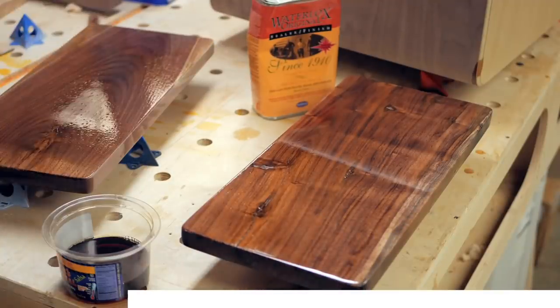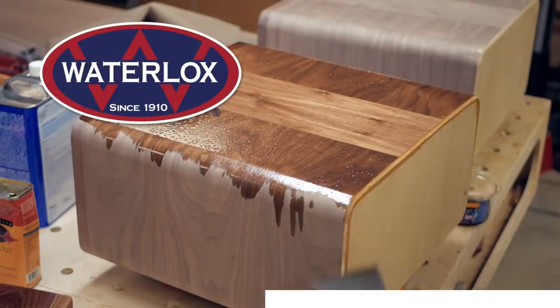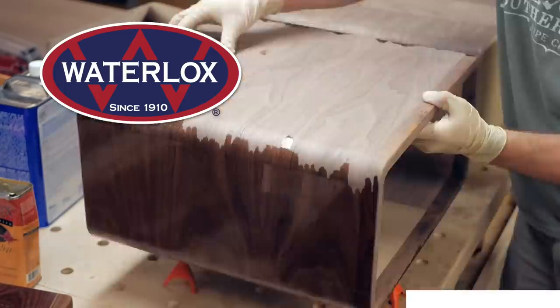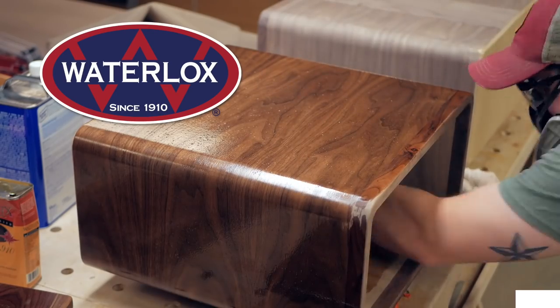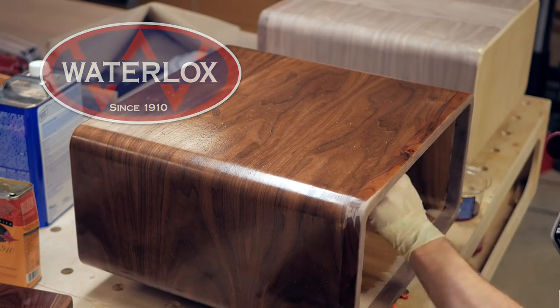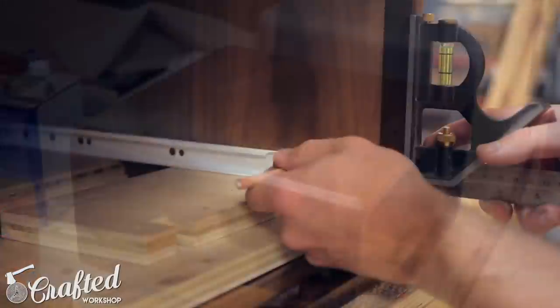Waterlox is a blend of tung oil and resins, and creates a really tough water-resistant finish that's also really beautiful. The tung oil penetrates into the wood while the resins remain elastic, and this combination holds up to wear extremely well. To learn more about Waterlox, check out the link in the video description below. I applied three total coats of Waterlox, sanding between coats with 320-grit sandpaper.